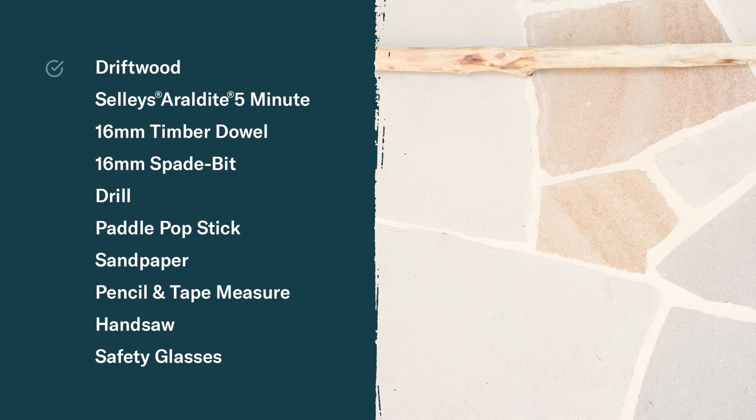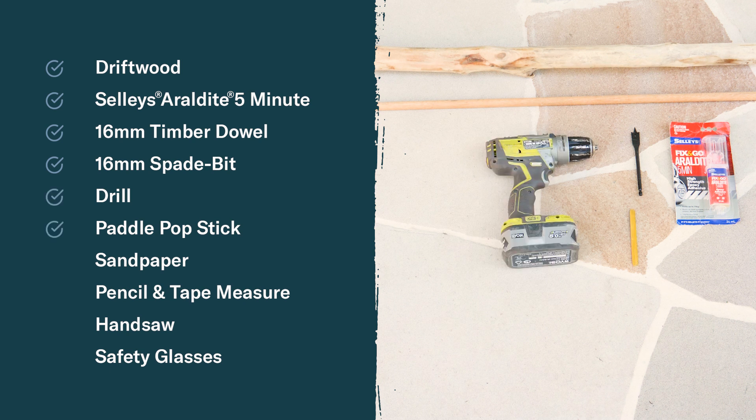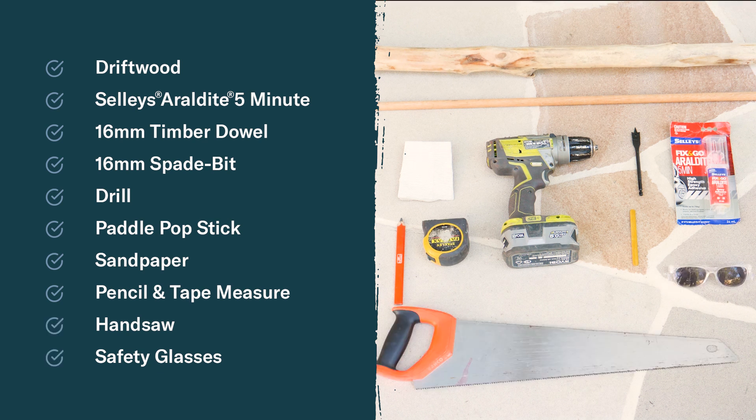To begin there's some tools and materials that you'll need: driftwood, Selly's 5-Minute Araldite, 16mm timber dowel, 16mm spade bit, drill, paddle pop stick, sandpaper, a pencil and tape measure, hand saw, and protective glasses.